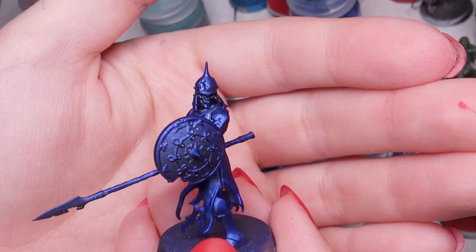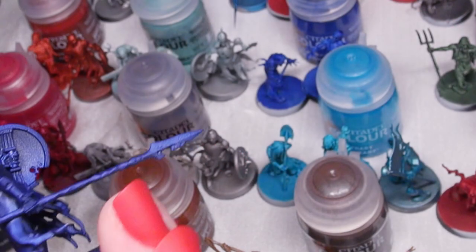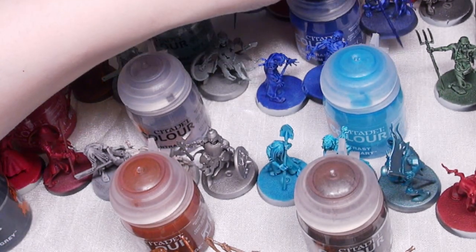If you wanted to create a stone like lapis lazuli, I think this would match really nicely too.